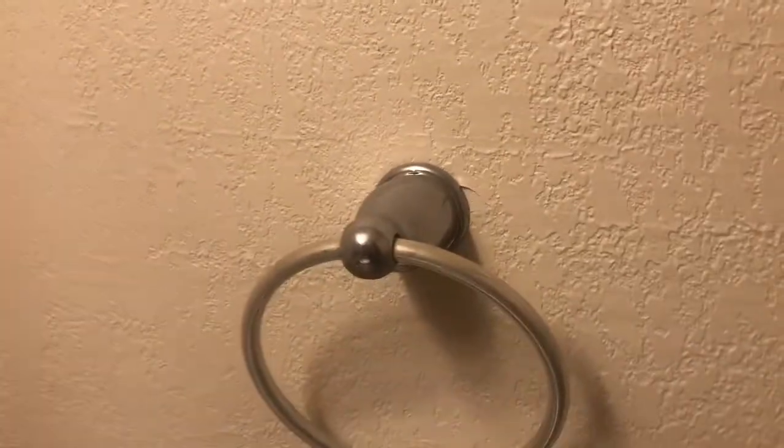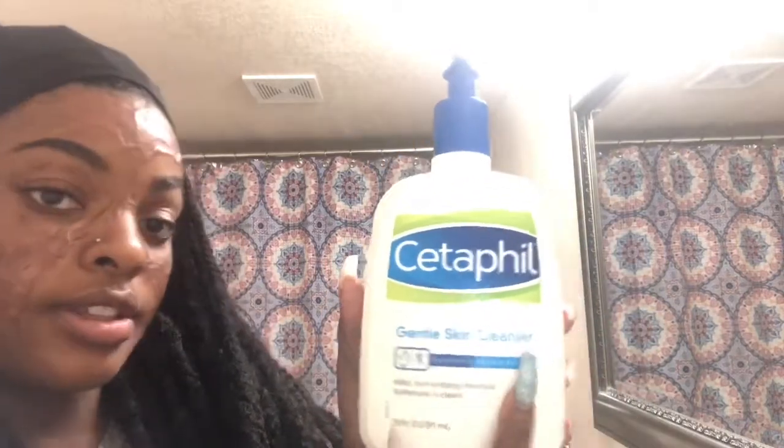I'm just going to do my normal skincare routine for when I wake up and start my day. What I use is the Cetaphil Gentle Skin Cleanser. First you have to wet your face — I'm going to be using hot water because it helps open the pores. Yeah, I know about skincare!